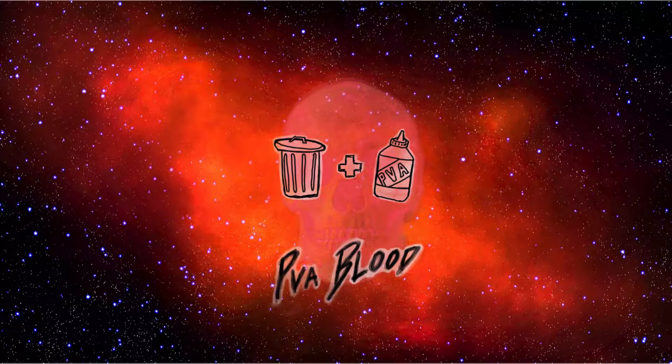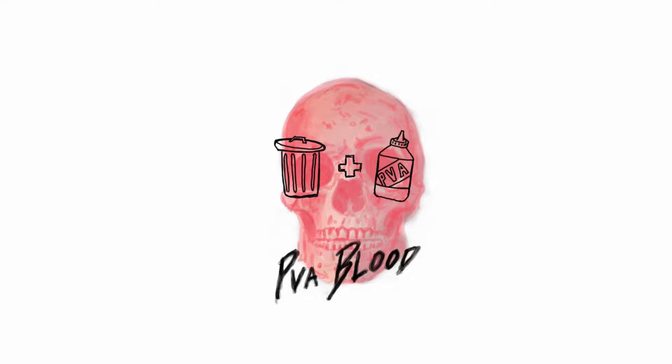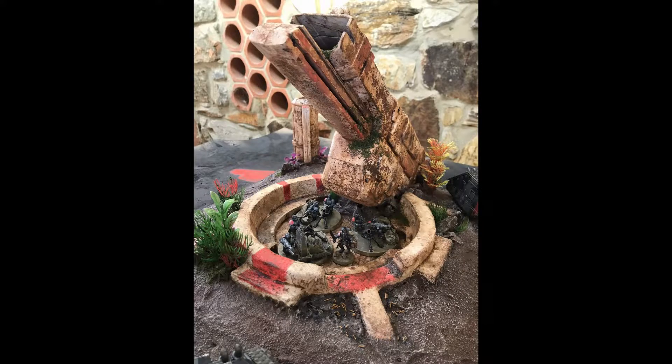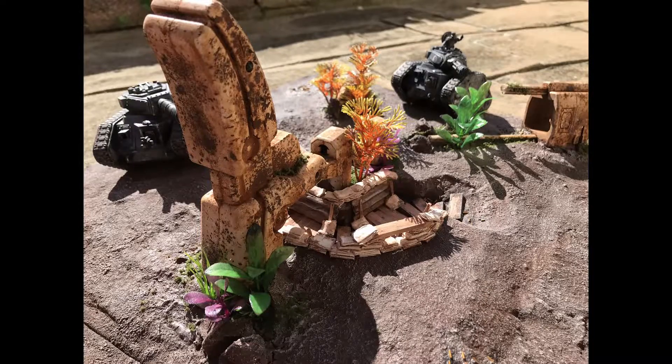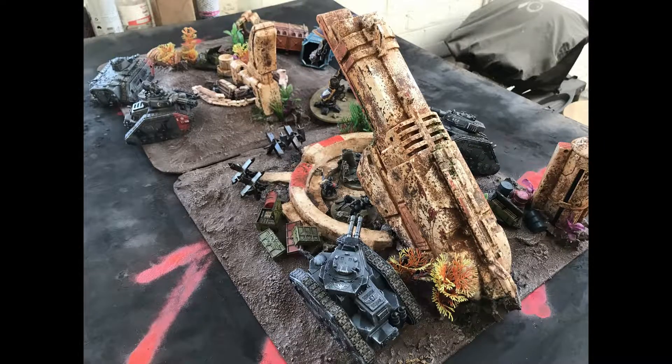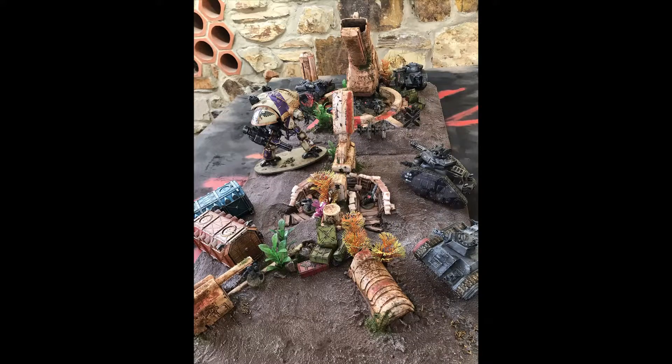Welcome to PVA Blood. Defend your planet with the defense cannon. This may look like a big project but I'm just going to be using methods that I've already covered in previous videos. There's nothing complicated or expensive here, you just have to be willing to kind of cannibalize the nerf gun.